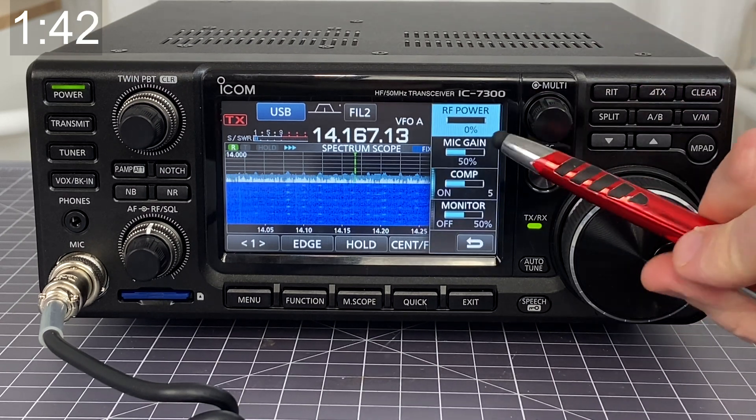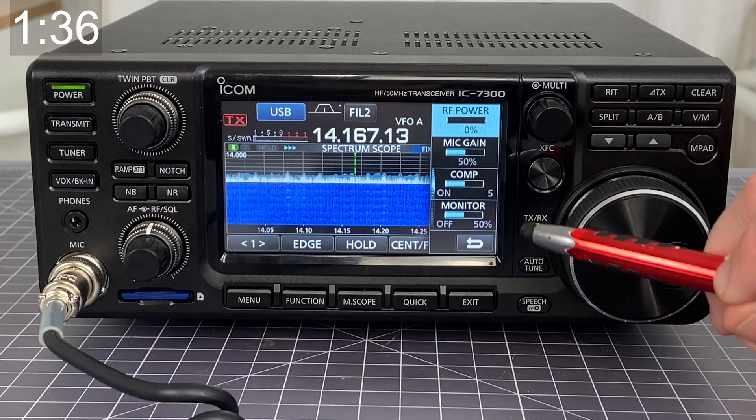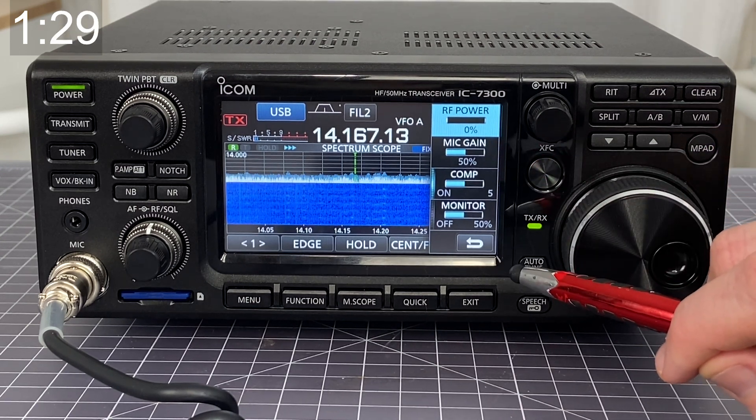So if I press that multi knob in, you can see that right now I have my power output set to zero percent. For these videos and any kind of demonstration, I'm going to want to keep this at zero percent because I don't want anything going out to my antenna at the moment.